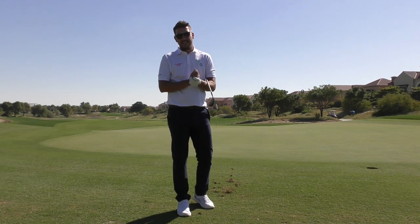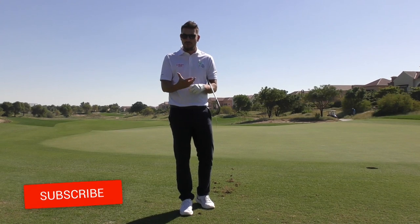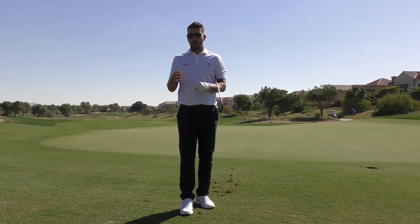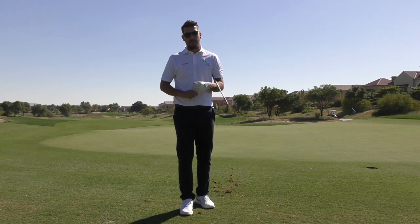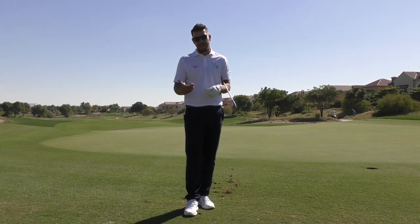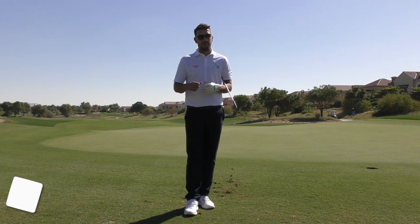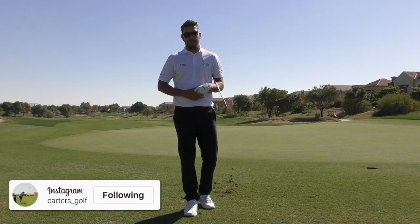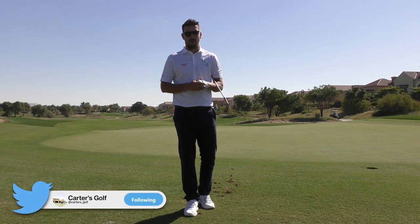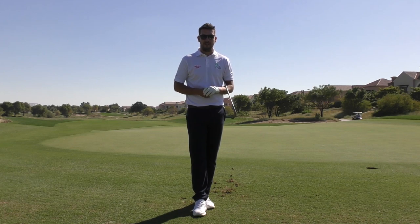Guys, thank you very much for watching — hope you've enjoyed this tip. Please do hit that subscribe button if you haven't already. Lots of golf tips are coming from the golf course, and vlogs are back with a couple of matches set up against some local pros. I'm on Instagram, Twitter, Facebook, and LinkedIn — it's Carter's Golf. Thanks very much for watching from a sunny Dubai in winter — see you soon!